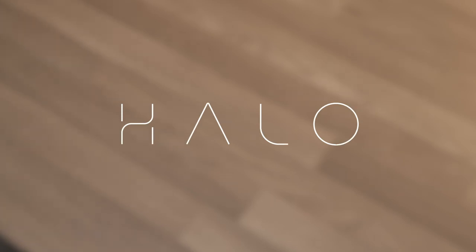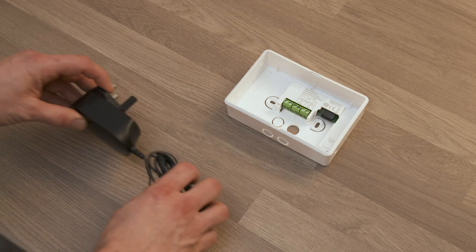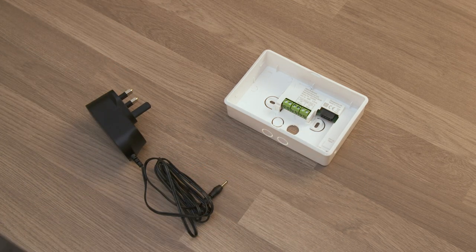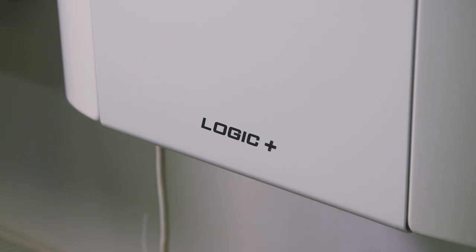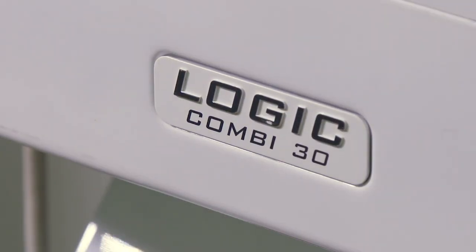The Ideal Halo Smart Interface bracket is a wall-mounted bracket with 24V DC power supply for the external mounting of the Halo Smart Interface. This bracket may be used to retrofit the Halo controls to older boilers.